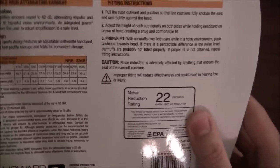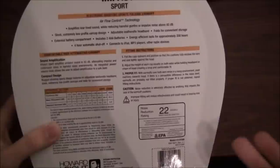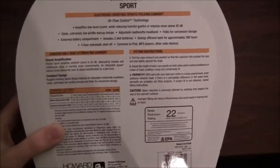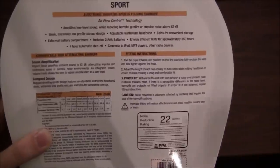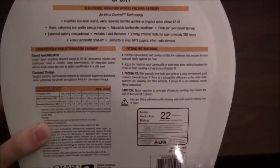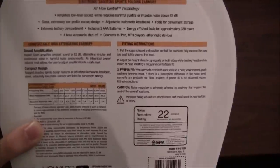The back of the box reiterates that information again. As you can see — sound amplification: anything above 82 decibels is when it will start to bring that down. So it amplifies ambient sound up to 82 decibels and then brings everything else down from there.